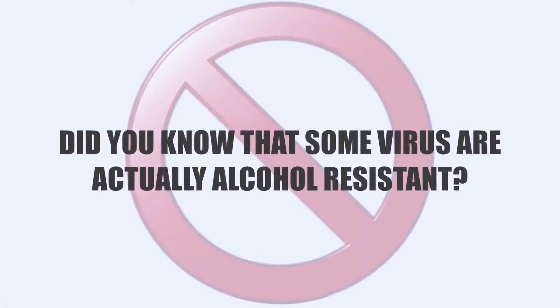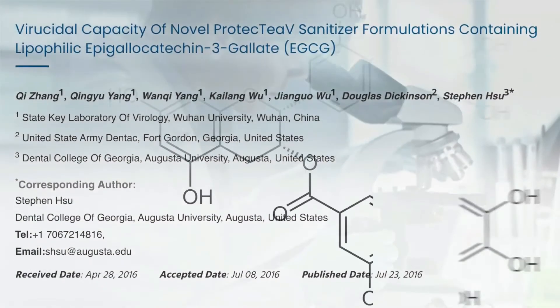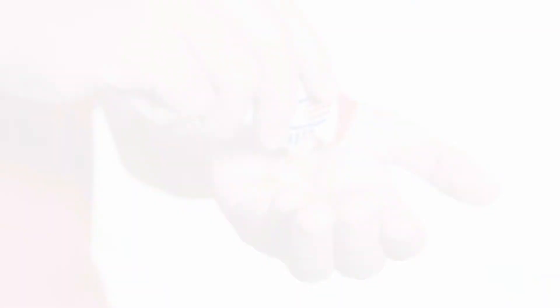In fact, did you know that some viruses are actually alcohol resistant? One major study showed that by adding the epigallocatechins from green tea, it killed the virus on contact.